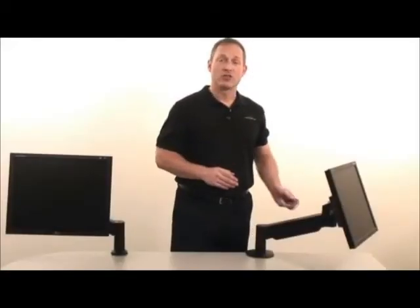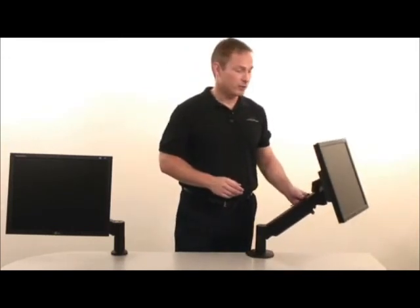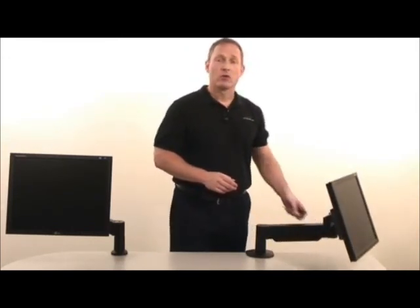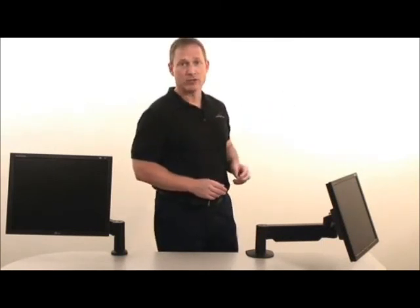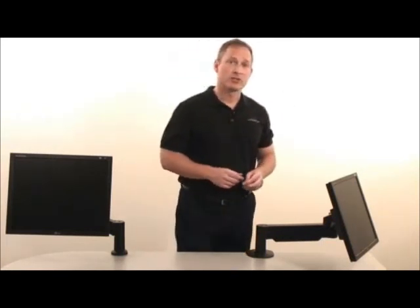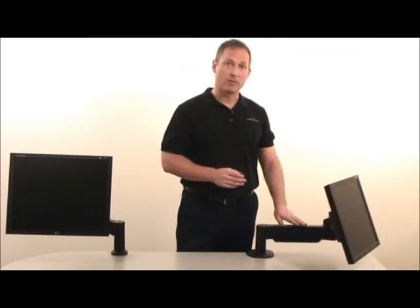Once your new arm is adjusted, you should find that it will hold a constant strength for years. However, we still recommend that you keep your Allen wrench in a safe location, since you may eventually purchase a smaller or larger monitor and need to make adjustments to the strength of the arm.